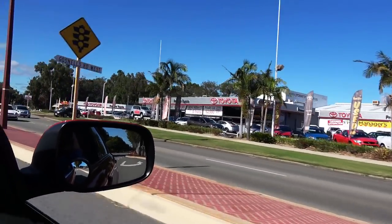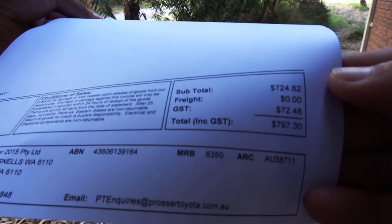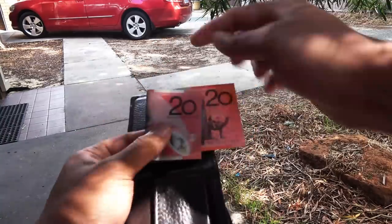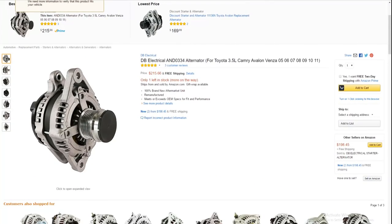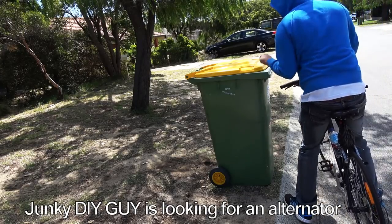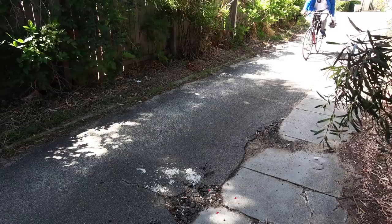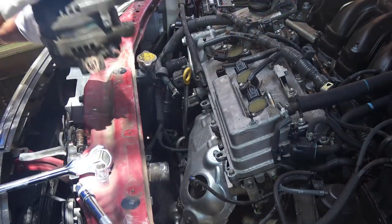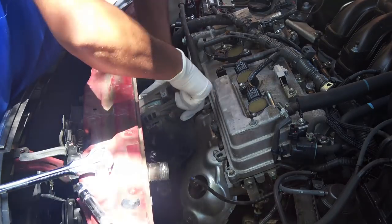I contacted the local Toyota service center — a brand new alternator was very expensive. Local junkyards were asking around $400. Buying from Amazon or eBay is cheaper but shipping is expensive to where I live. After more searching, I found a local guy selling his car for parts after a front-end accident, and I bought a low-mileage alternator for just $200. I tested it and confirmed it's in good working condition.